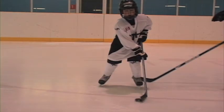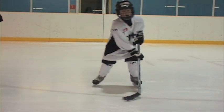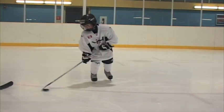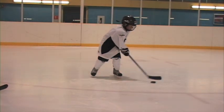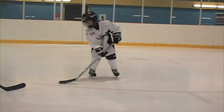Ryan's got a nice smooth stickhandling stance here. He's got his head up, nice smooth stance, and his top wrist is rotating well. Bottom hand is always there for support. He's going to stickhandle three times on the forehand side and three times on the backhand side — stickhandling all the way around his body. Top wrist is always rotating, bottom hand is always there for support.